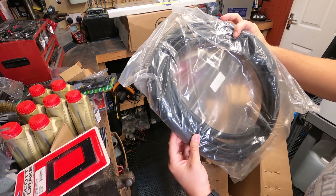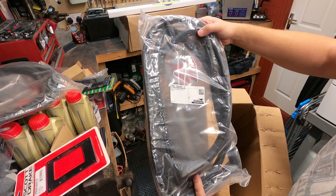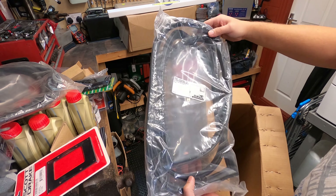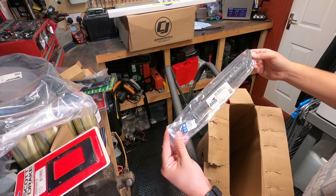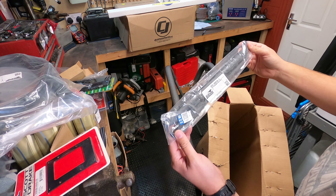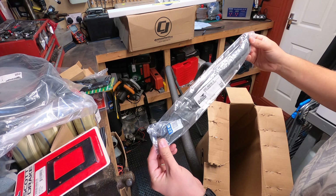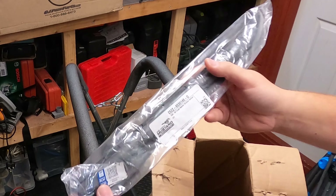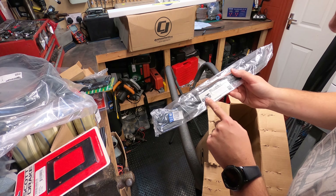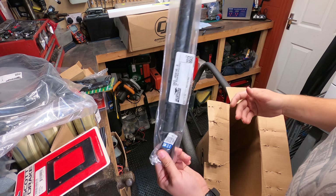I wasn't sure which sealant to use for the windshield, so I got the one that CJ Pony Parts recommends. Quite expensive, but at least I know it will work. This is the shifter cover plate - not sure if I even need this, but I didn't have it, didn't recognise it, and I think it's part of that assembly so I picked it up. We also have the vent window seal kit, which will probably be a right pain to do - it doesn't look too simple, but that's definitely something to do in the future.